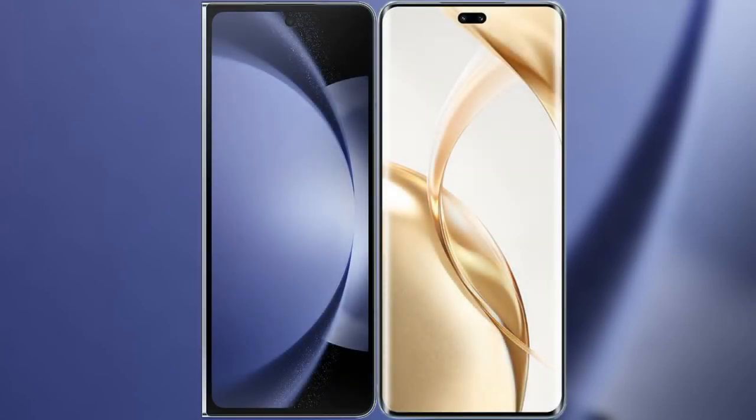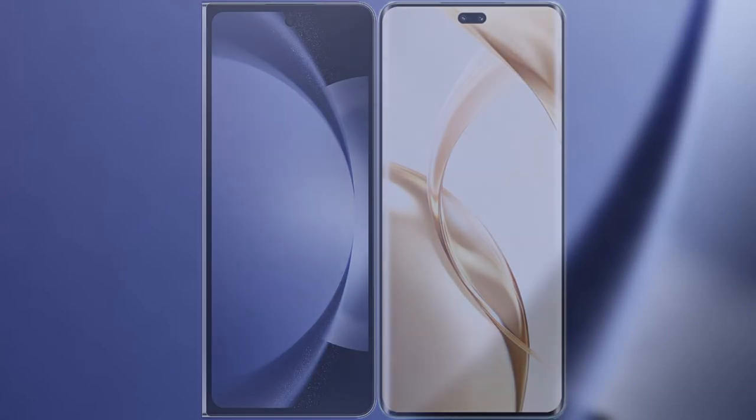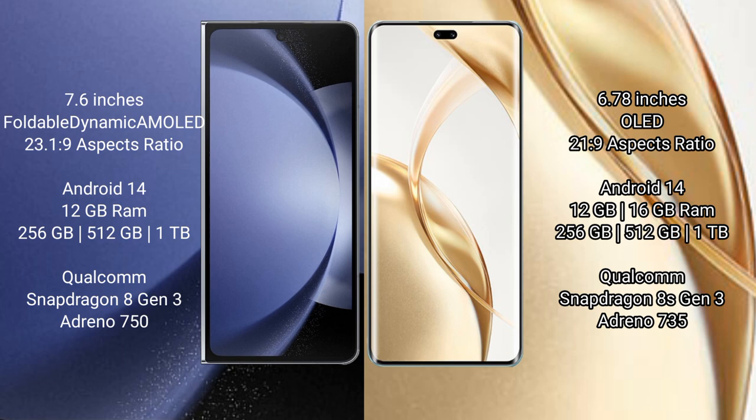I will compare the new Samsung Galaxy Z Fold 6 with Honor 200 Pro. Samsung Galaxy Z Fold 6 comes with a 7.6-inch foldable dynamic AMOLED display. Honor 200 Pro has a 6.78-inch OLED display.